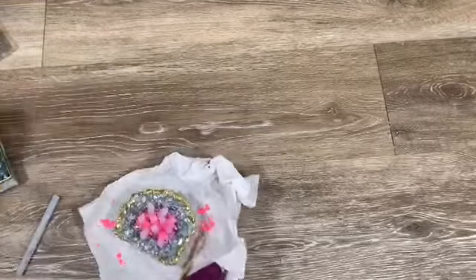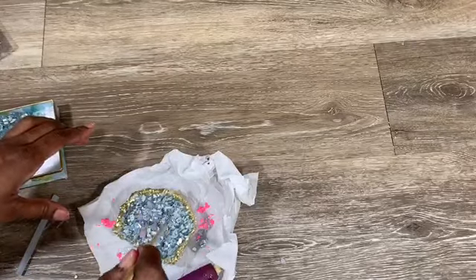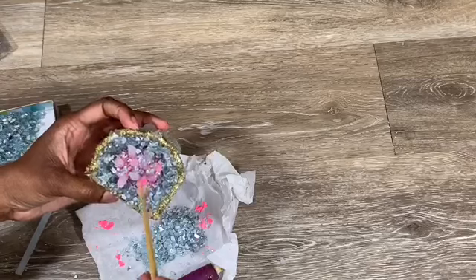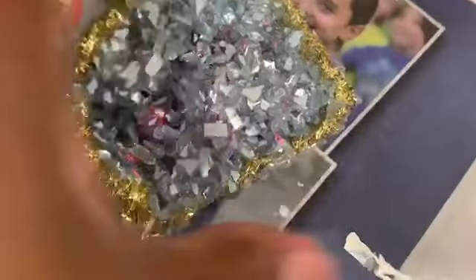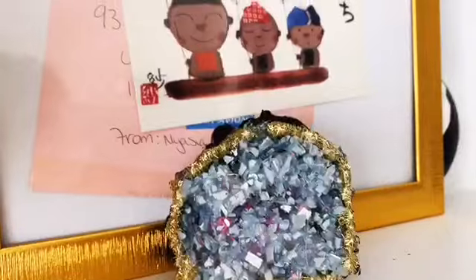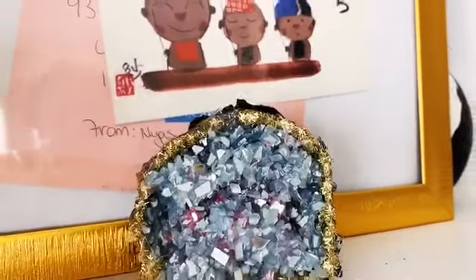It's super cute and it does resemble the crystals I see — I would just change a few things. I wanted to show it to you even though it didn't turn out exactly the way I wanted. Once you're done with that part, you just paint the sides whatever color you want. I painted mine black, and that's it — you're done with that one.